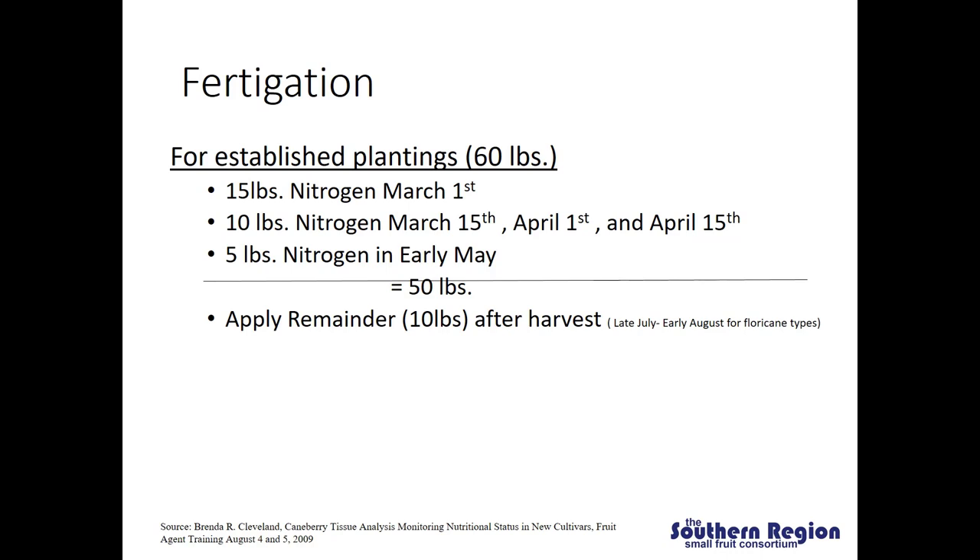Fertigation is when fertilizer is dissolved and injected into the drip irrigation system so it is delivered directly to the roots. You are able to sort of drip-feed throughout the season and make a larger number of applications more easily. A generalized recommendation of how you might break up that 60 pounds of nitrogen throughout the season would be to make an application of around 15 pounds of nitrogen around March 1st, then every 15 days after that through April 15th apply another 10 pounds of nitrogen, and then follow up with about 5 more pounds of nitrogen in early May. We don't want to be applying too much fertilizer while the plants are actively fruiting and we're harvesting because that can lead to some issues with soft fruit, which is why we're cutting off fertilizer application towards the early part of May. That gives you around 50 pounds of nitrogen from the early part of the season to right before the plants start to fruit, leaving a remainder of 10 pounds that could be applied after harvest to encourage those primocanes to set a lot of good growth in the fall.